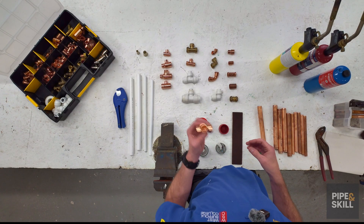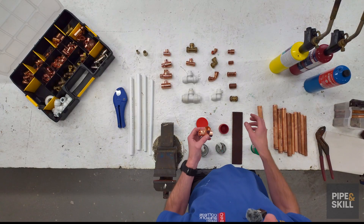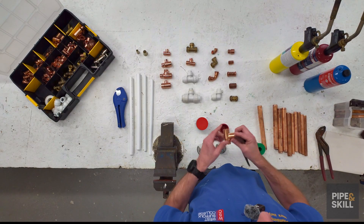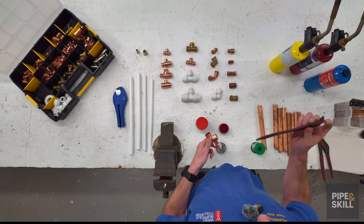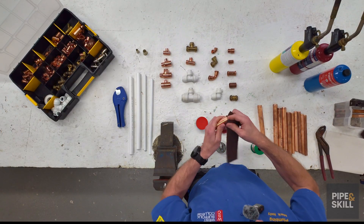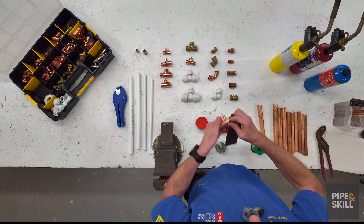Because fittings lay in merchants, lay in your bag, lay in the van, we've got to make sure they're clean. We've got to try and get all the grease and anything that's on the fittings off. We can use a clean Scotch-Brite pad, steel wool, or there are brushes out in the market you could use as well.